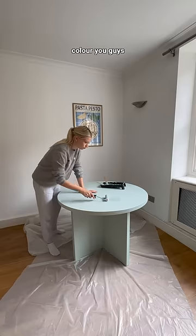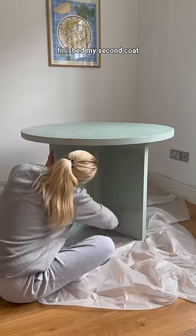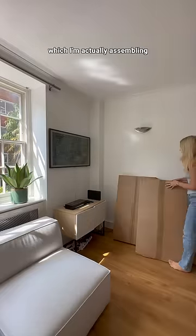Now I'm finally ready to paint — and look at that color! I went over my entire table with a foam roller, and right when I finished my second coat, I got a massive delivery from IKEA, which I'm actually assembling and making over, so stay tuned for that.